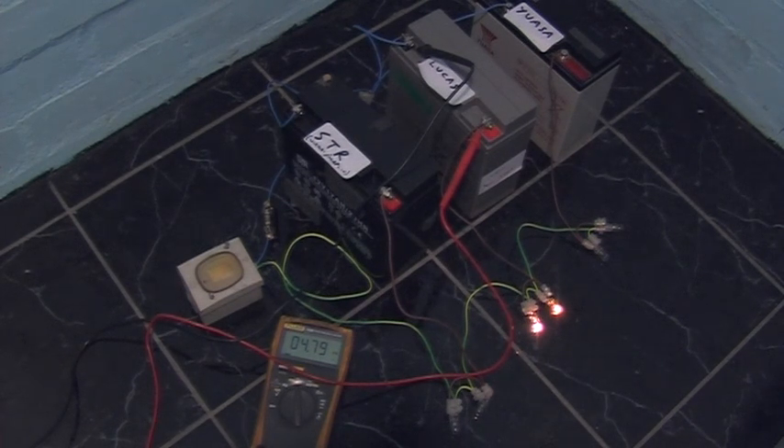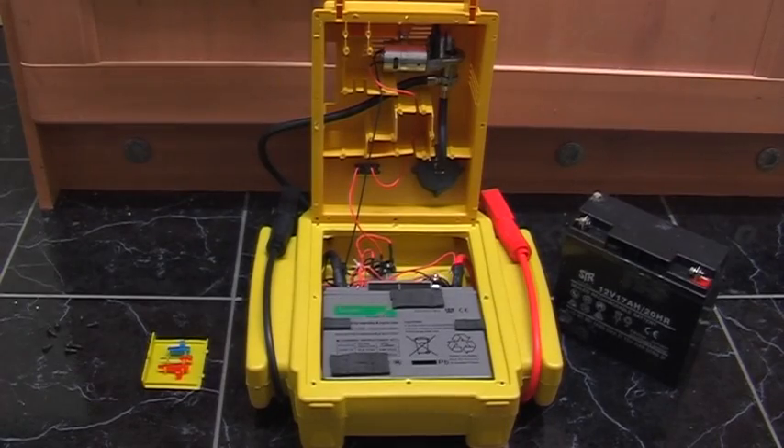The voltage on the Lucas is down to 4.8 volts after just over 30 hours on test. I think the results speak for themselves. From what I've seen so far, the unit would be handy to get you out of a jam if you've got a flat battery in your car - but only if you rip out the battery that comes with it and replace it with a decent one, which is exactly what I've done.